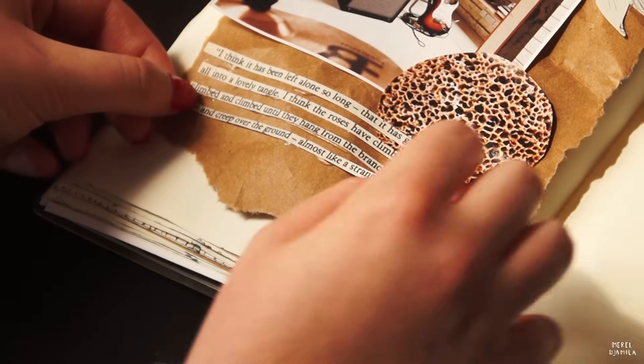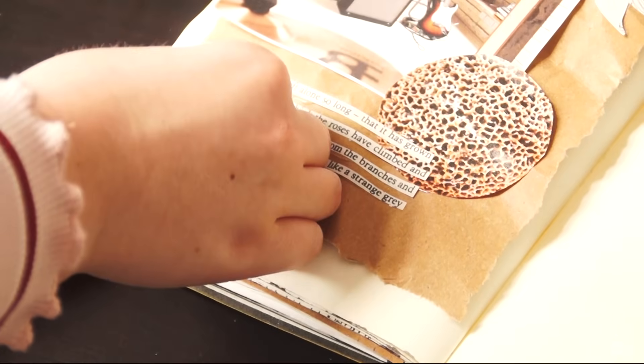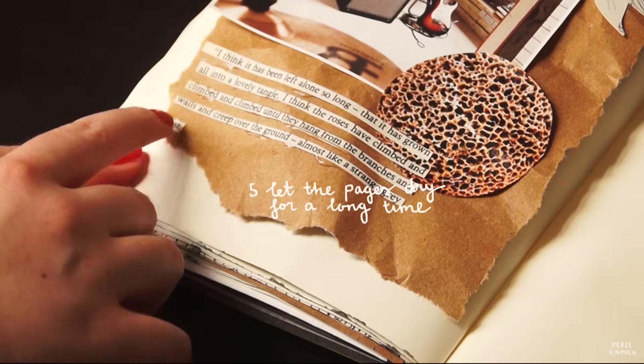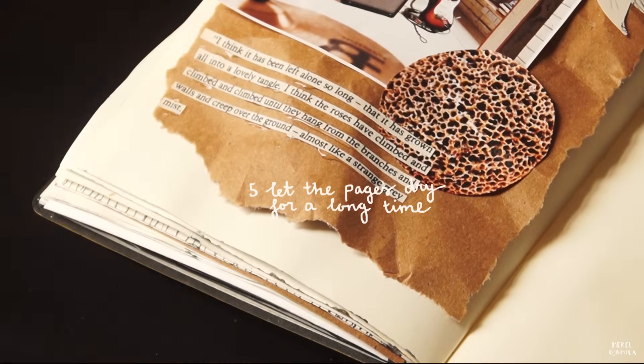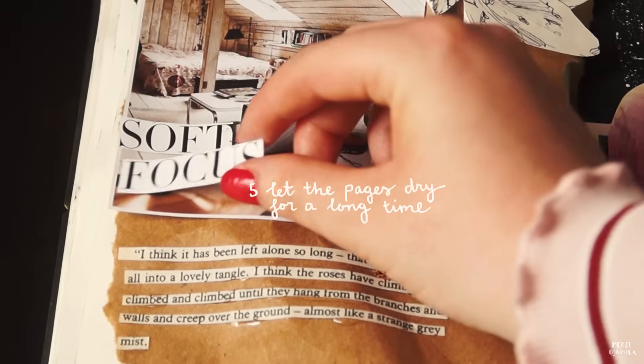Something that bothered me as a kid and still bothers me now is that I always end up using too much glue. Make sure that you let the pages dry for a long time before you close the book, because otherwise you might ruin the pages. Trust me, I speak from experience.